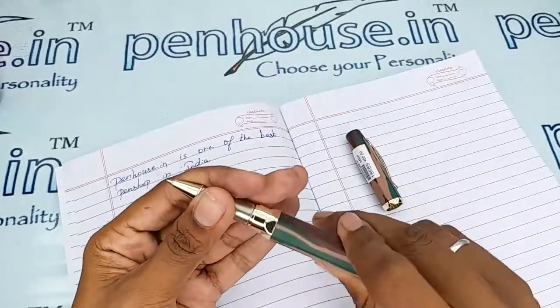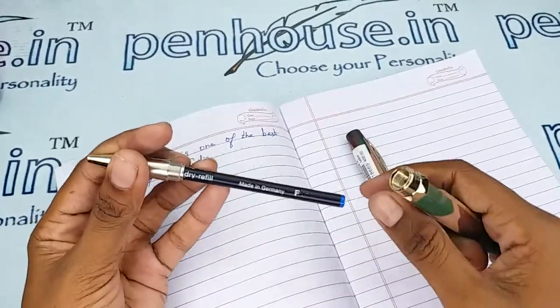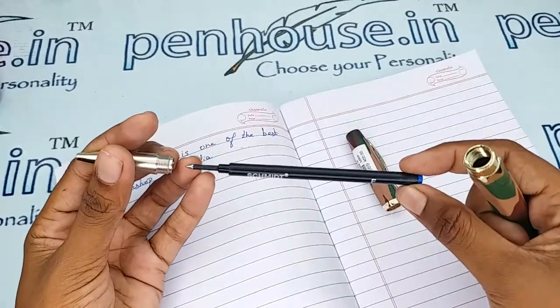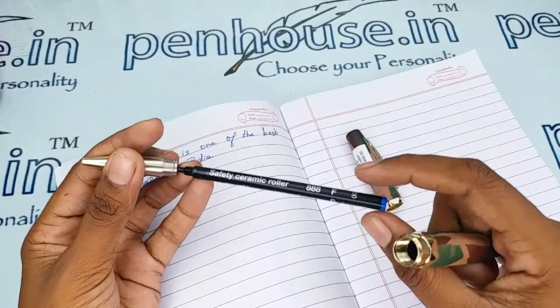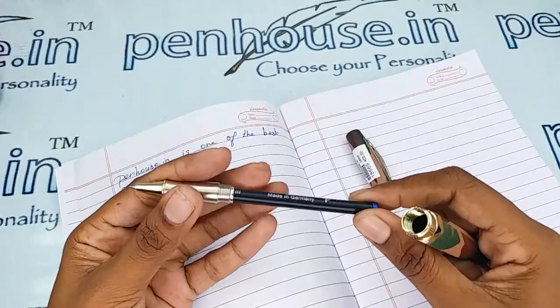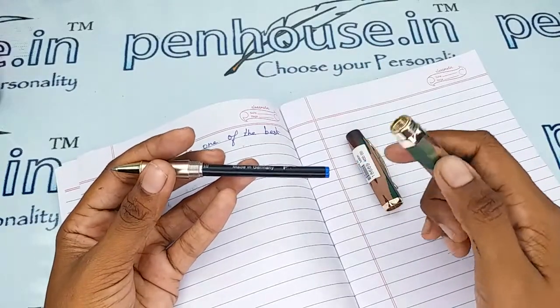Let me check the refill inside. This is a threading type — you can thread it and open it. This is a Schmidt refill, fine tip, as mentioned here, and you can easily refill this.